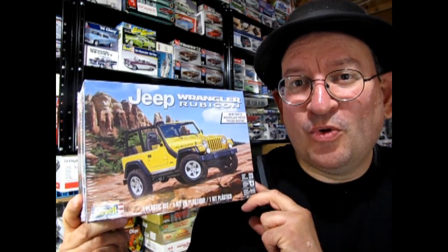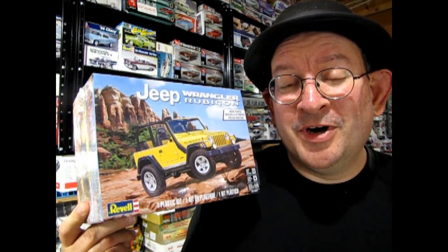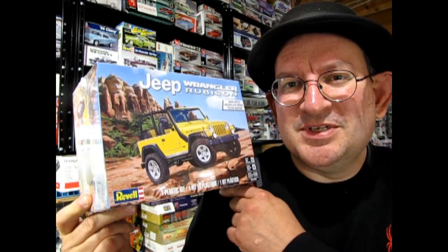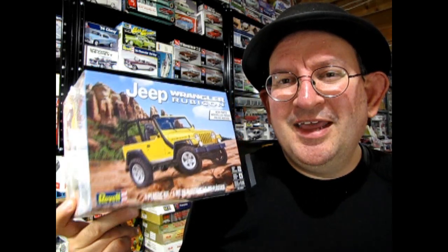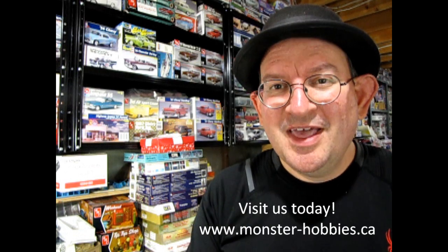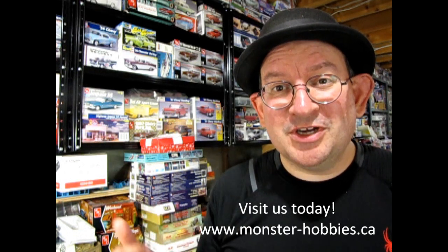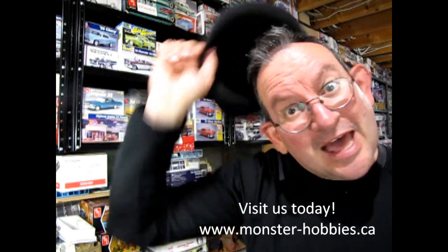Now it's time to say goodbye to Steve at the Model Car Minion, and thank you for checking out the Revell 2003 Jeep Wrangler Rubicon model kit. I hope you'll get one wherever you can find one. I'll try to bring some into our Monster Hobbies online web store, but if not, I got this one at Michael's. If you enjoy this video, don't forget to like and subscribe — I hope it helped you see what's in the box before you make a purchase. Until next time, happy model building and we'll see you in the next video!